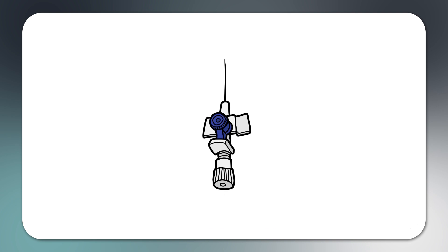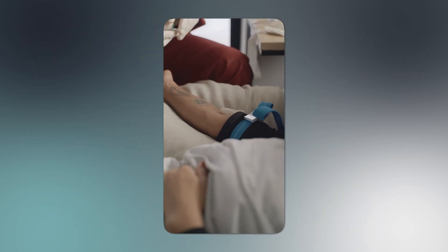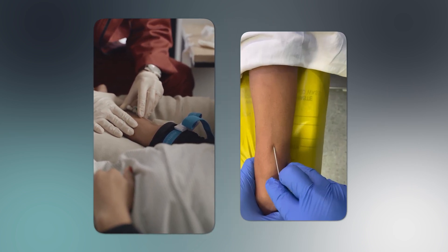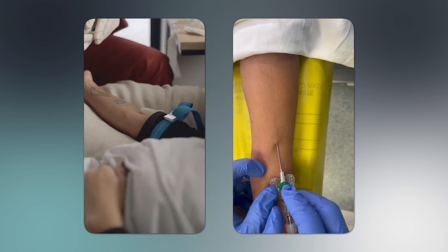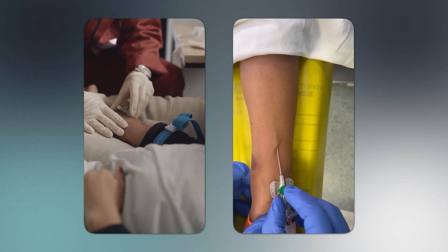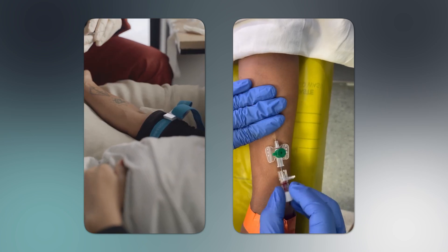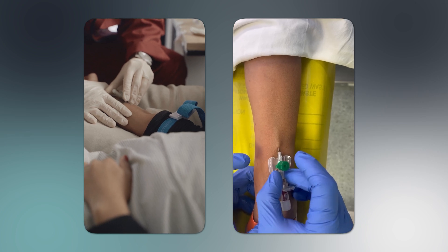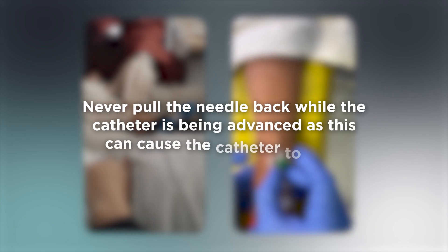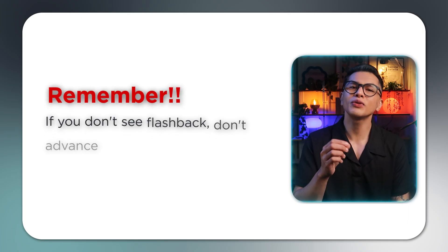Step 3: Insert the cannula. This is the critical moment that requires precision. Remove the protective cap from the cannula. Hold the cannula with the bevel facing up at a 15 to 30 degree angle. Use your non-dominant hand to anchor the vein by pulling the skin taut below the insertion site. Inform the patient they'll feel a sharp stick. Insert the needle through the skin and into the vein in one smooth motion. Look for a flashback — blood in the chamber — which confirms you are in the vein. Once you see flashback, lower the angle of the catheter almost parallel to the skin. Advance the entire unit slightly, about 2 mm, to ensure the catheter tip is in the vein. Then hold the needle steady and advance the plastic cannula forward into the vein. Never pull the needle back while the catheter is being advanced, as this can cause the catheter to shear. If you don't see flashback, don't advance the catheter — either redirect or withdraw and try again.